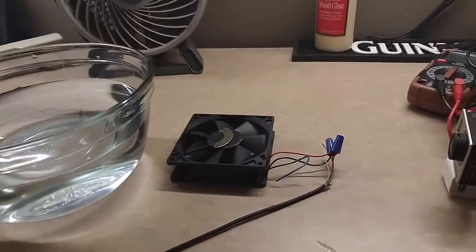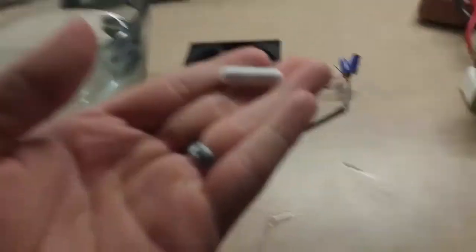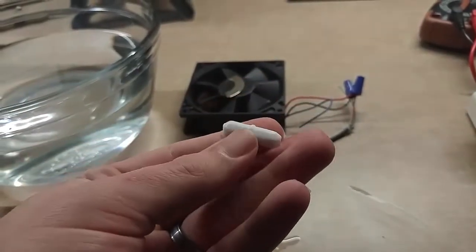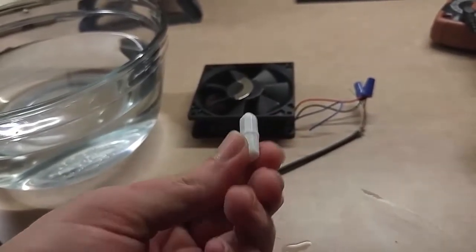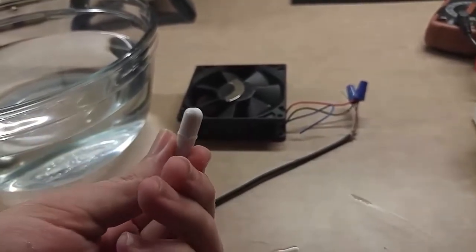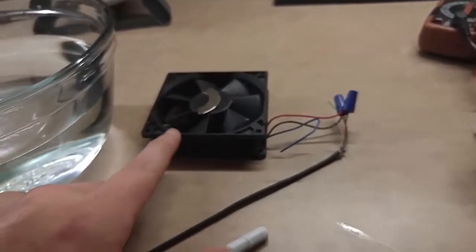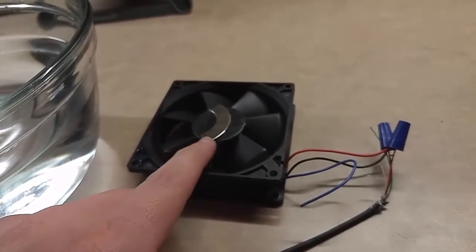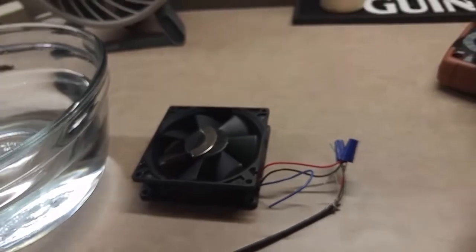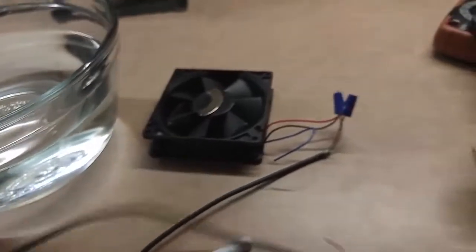Here it is. The only part I had to buy was this little magnetic stir bar — it's a little plastic thing with a magnet inside, covered in a food-safe, temperature-safe material, so no problem putting it into wort, beer, or whatever else you want to mix. The rest of it: I took a computer fan out of an old power supply, took a rare earth magnet out of an old hard drive, glued it on top of the fan, and I'm just using a USB cell phone charger for power, which is 5 volts.